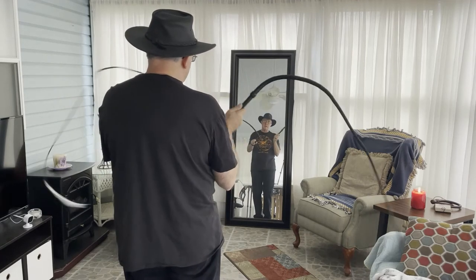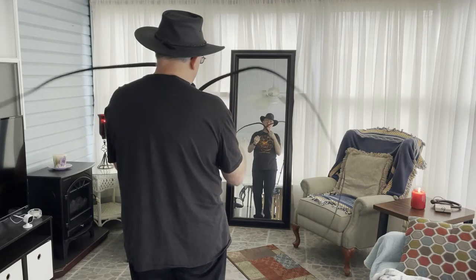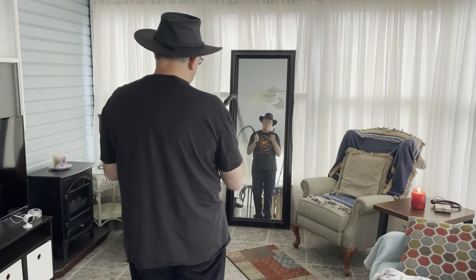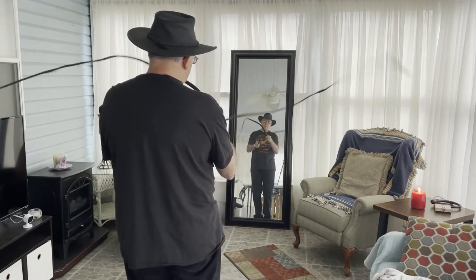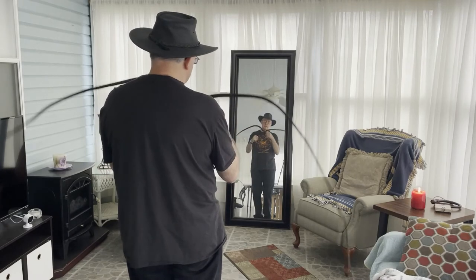My left hand is my off hand and my right hand is my dominant hand, so I'm more comfortable with the right hand. When I'm practicing I'm just focused almost completely on what the left hand is doing.